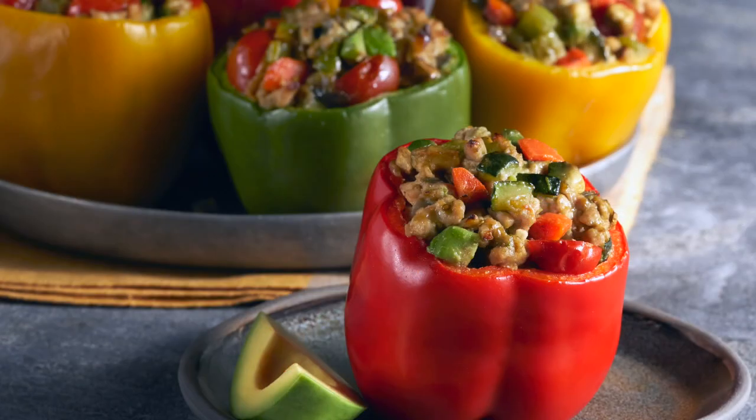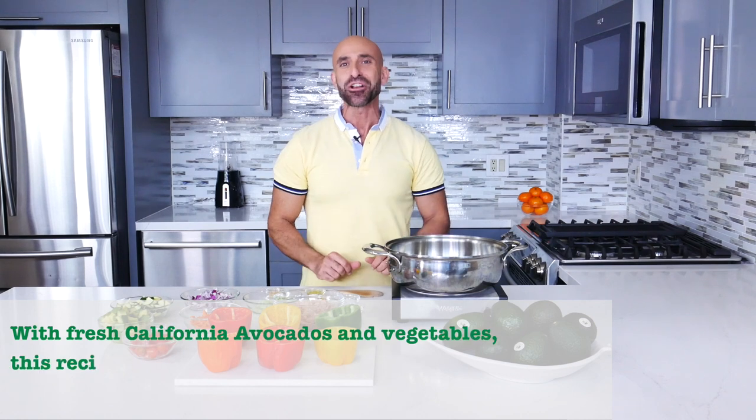Today I'm making California style stuffed bell peppers made with fresh California avocados. So now let's get cooking.